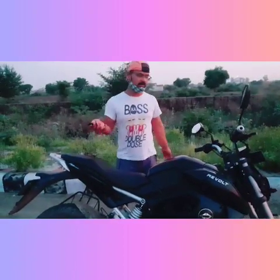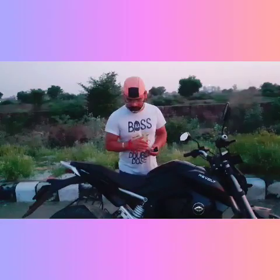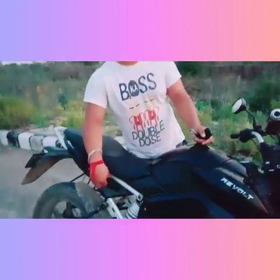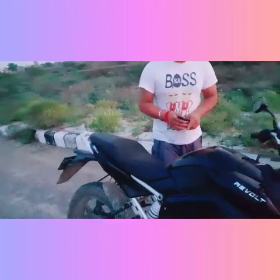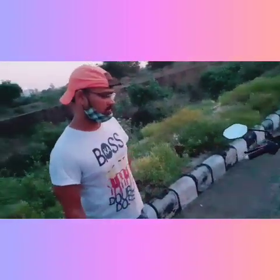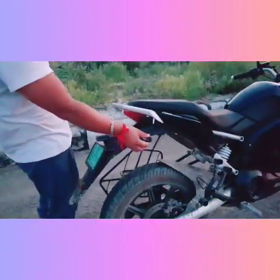So guys, this is our Revolt 400 bike, and this is the charging point — here you can charge it. Maximum charge time is 4 hours. If the charger goes bad, you can get a replacement charger for around 8,000–9,000 rupees. The bike comes with a 2-year warranty.